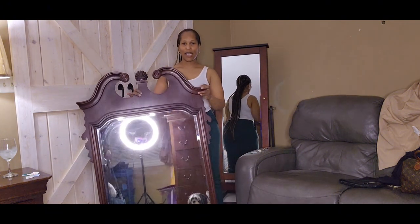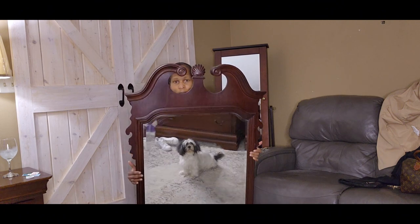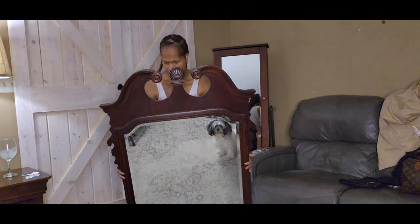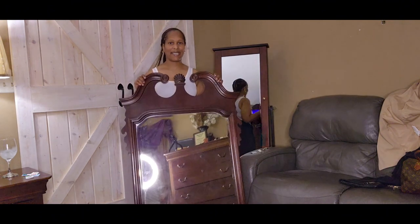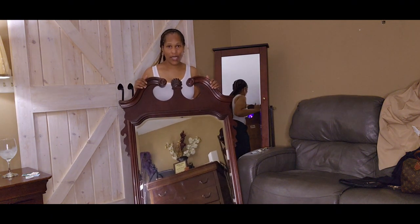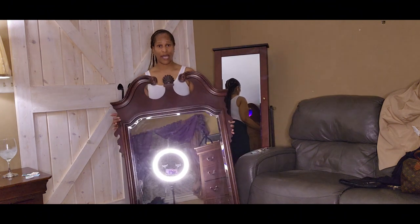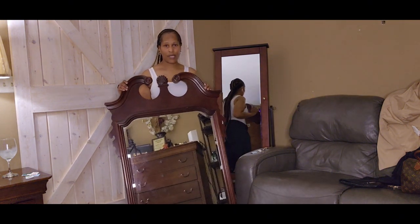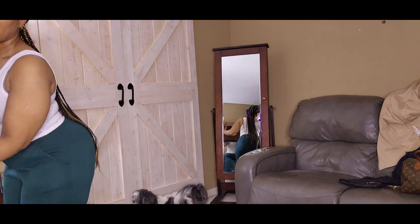My final item in this thrifting haul is this mirror I got from Goodwill - if you all can see the top part and the bottom part of it. It's called a broken arch velvet mirror and I got it from Goodwill for $19.99. I want to paint it - I'm not 100% sure exactly what I want to do with it yet. I thought she was a pretty unique piece. It looked like it probably came from an older bedroom set and it actually goes with my bedroom furniture, but I wouldn't use it in the bedroom.